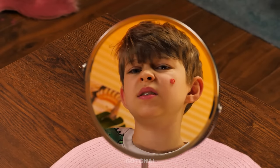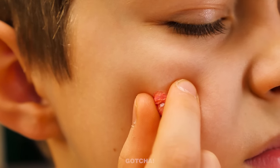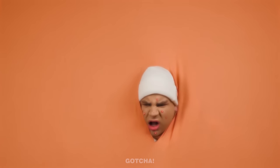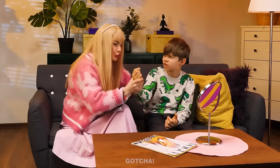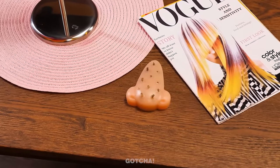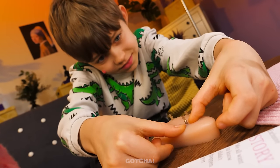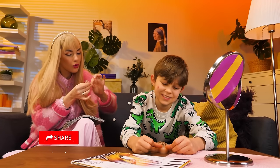Oh no! I have a huge pimple on my face! I have to pop it! Hey! Who tore a hole in my wall? You're going to hurt yourself! Check out this nose gadget! It has so many blackheads! So you can squeeze those out instead! It's so long and slimy! While you're busy, I'll apply a pimple patch over your pimple!